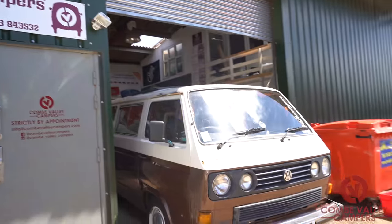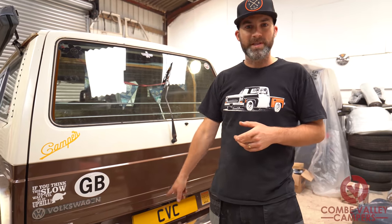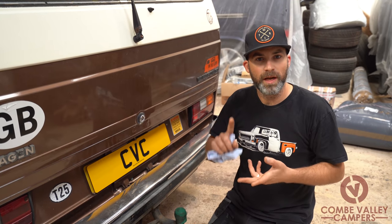This van in particular is an early T3, so we're going to show you today how to check all your fluids in the access flap just behind the number plate. The main fluids you're going to need to check on your van are the water and the oil.